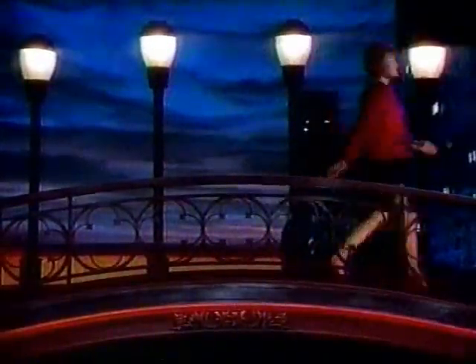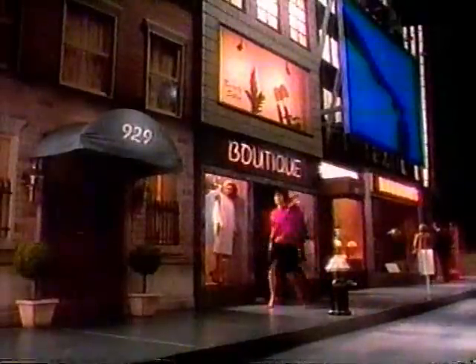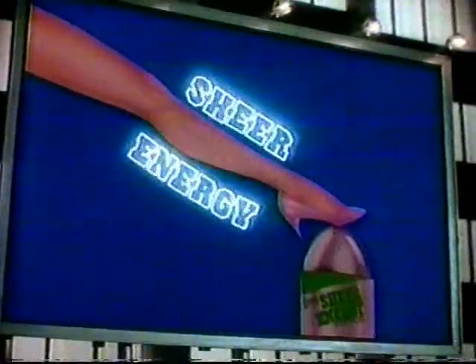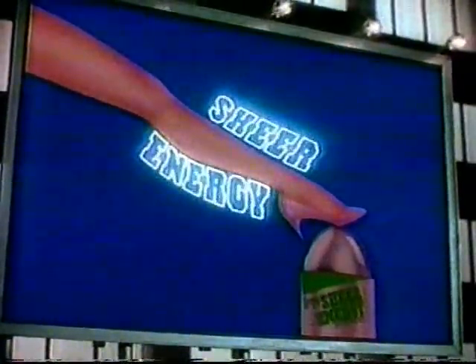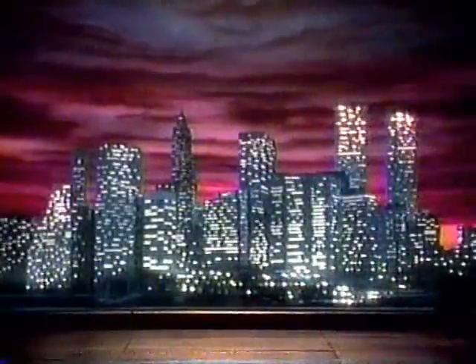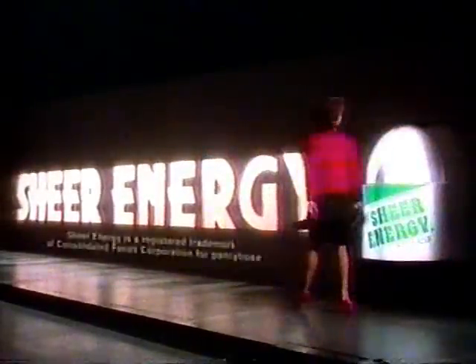Put on the power of Sheer Energy. Work all day to leave your legs as lively as can be. The power of Sheer Energy pantyhose comes from special springy fibers that massage and soothe your legs. Energy you can feel — put on the power day and night. Sheer Energy pantyhose from Leggs.